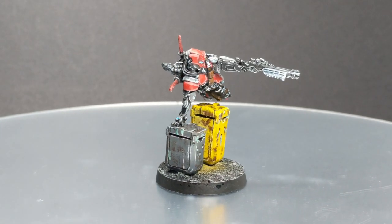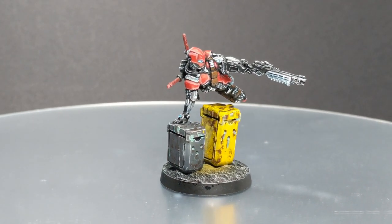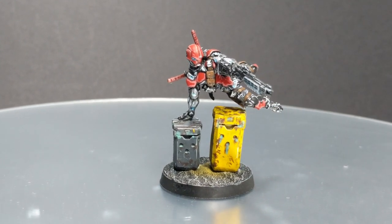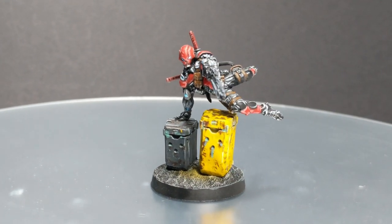Hello guys, Deanna here. Welcome back to the channel. In today's short video I will try to explain and show you how I painted Senior Massacre.